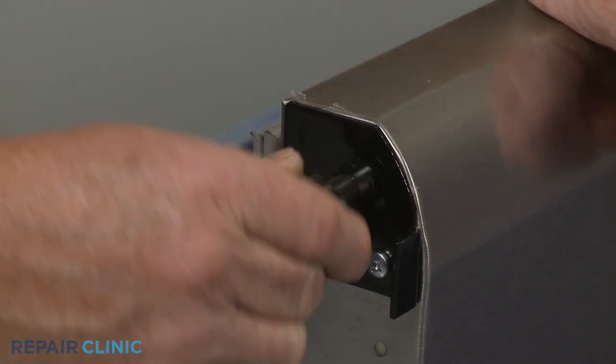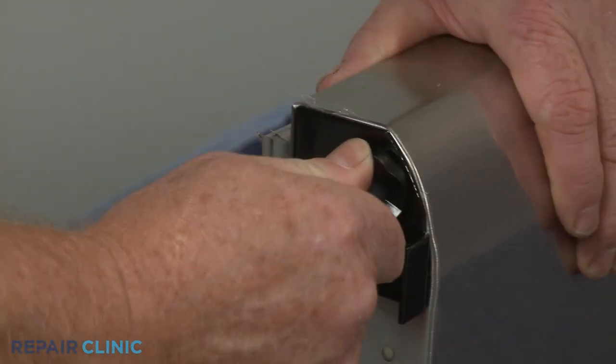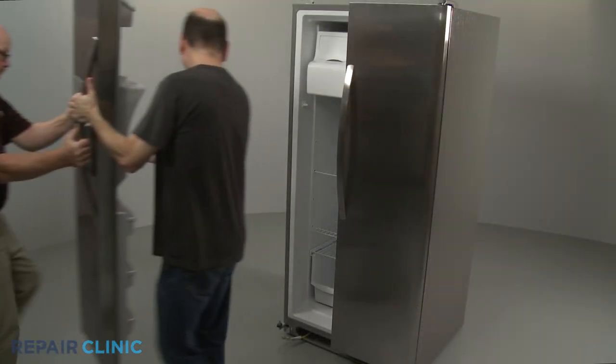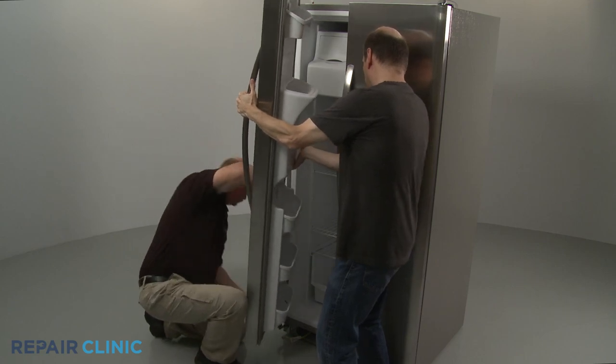Reinsert the bearing. Reinstall the door by feeding the waterline through the hinge as you position the door on the hinge pin.